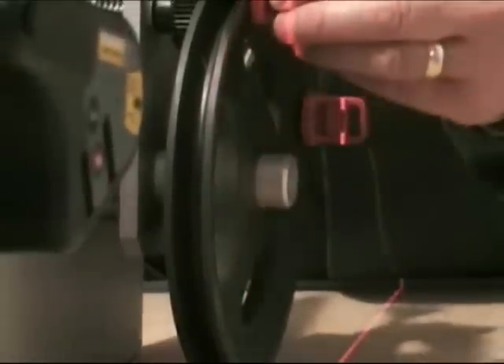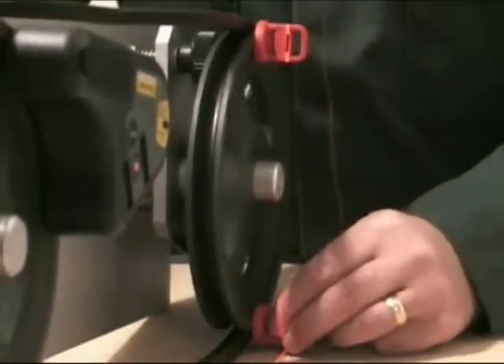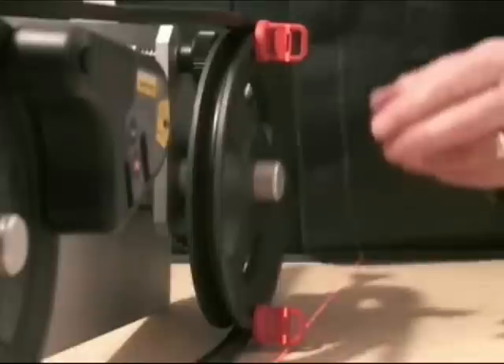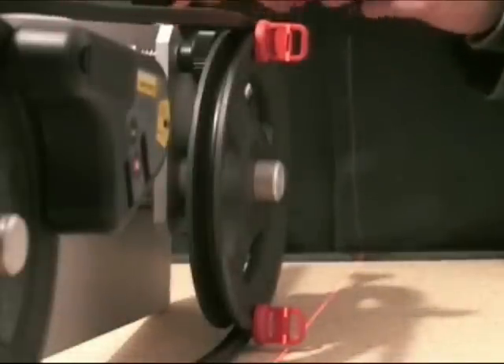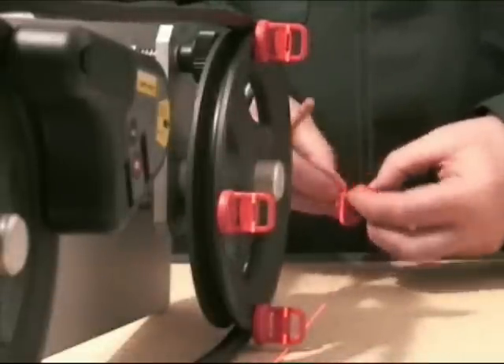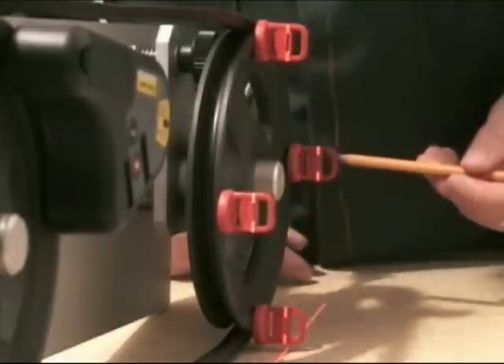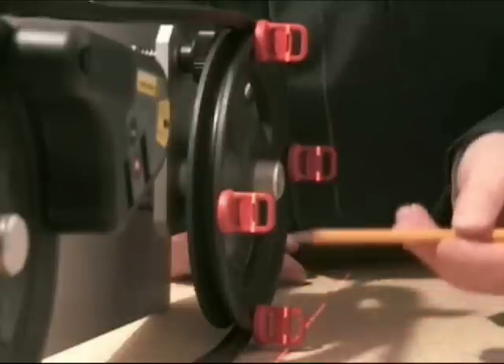Let's look again at the 12 and 6 positions. Although this is not necessary, some additional targets can be used to let you see all 4 positions. As you can see here, the beam is in the slot of each target, meaning we have a very good alignment.